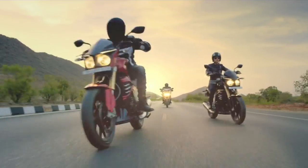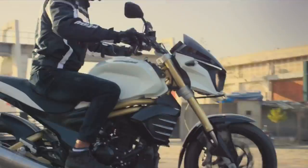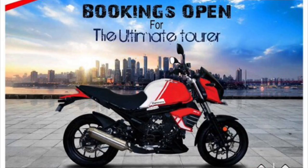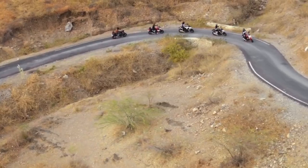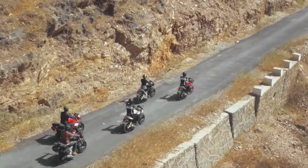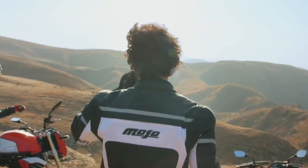Mahindra Mojo is on the official website. We are going to talk about the booking of Mahindra Mojo BS6 compliant engine and the launch in India in October.